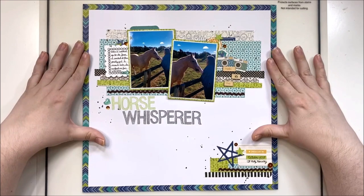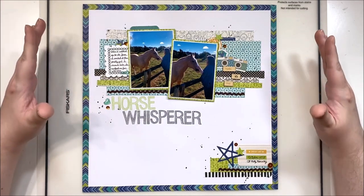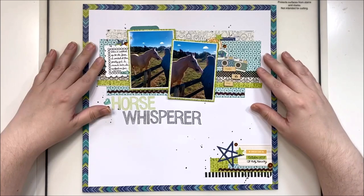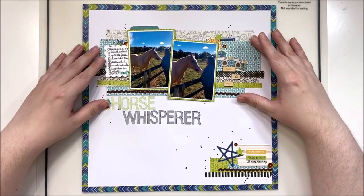For today's go-to design we're calling it strips or stripes, because it depends on how you're using the bits and pieces. You can use paper or mixed media — there's a variety of ways that you can do it, and I'm going to be showing you multiple.